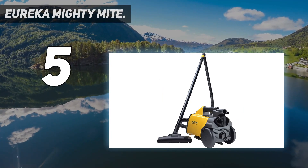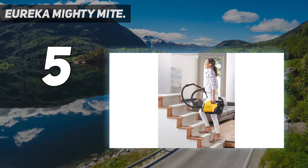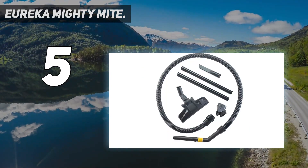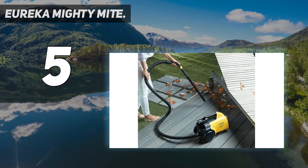Unfortunately, this vacuum's power cord is very short, so you'll probably need to swap outlets when vacuuming a larger area. There are also a few noticeable weak points in its construction, most notably its wand, which is made of two hollow plastic tubes that can fall apart if you don't wedge them together tightly.